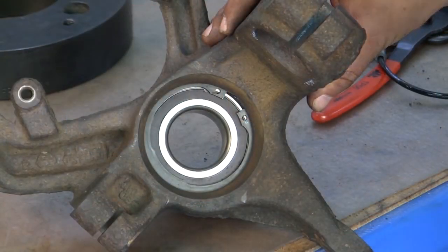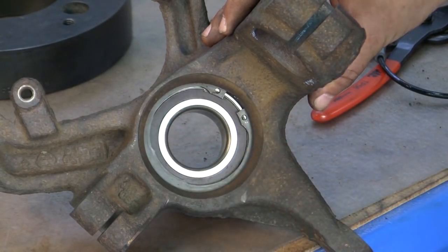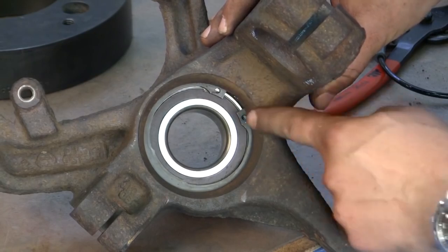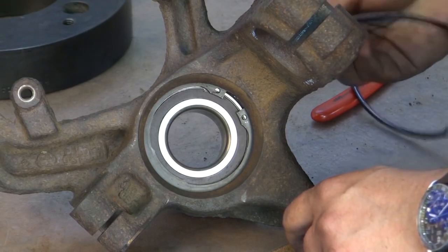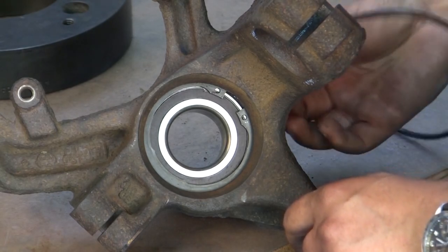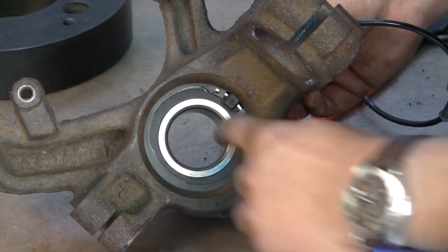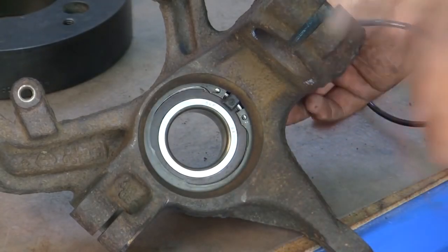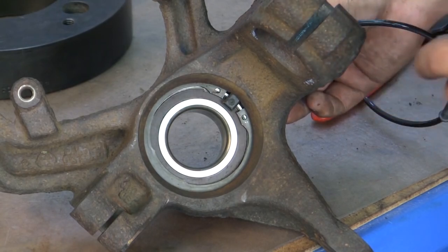Now that we have the bearing pressed in, we went ahead and installed the circlip. Always remember, on many applications these circlips have a specific clock position. Our circlip is at the 12 o'clock position because of the ABS sensor — when the ABS sensor goes in, it needs to clear the circlip so it can pick up the signal from the magnetic tone ring on the back of the bearing. If you try to install the ABS sensor with the circlip in the wrong clock position, it's not going to go in.